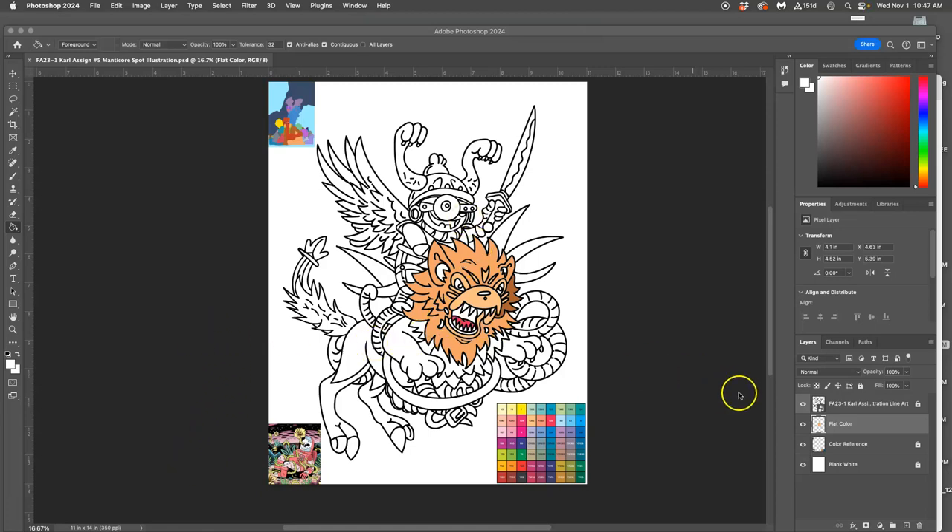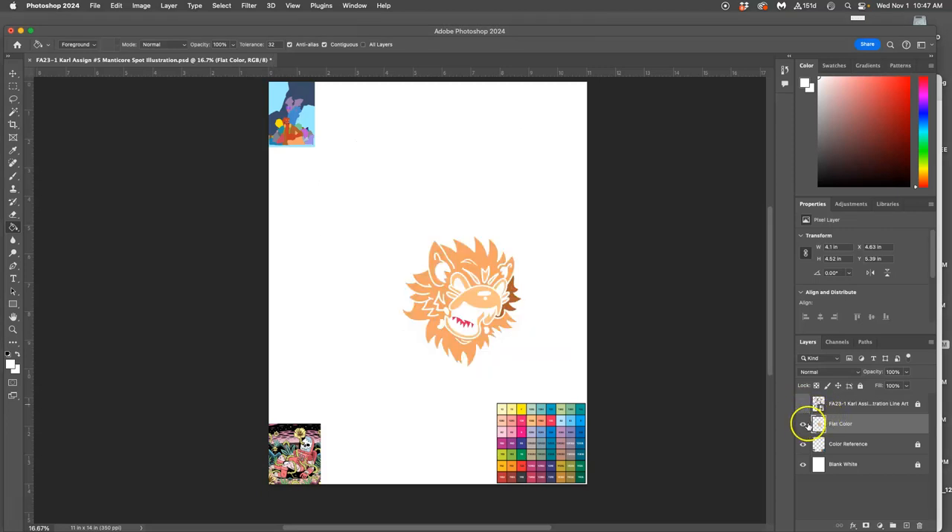I have set it up. I have my black line art on top, my flat color in the middle — that's the only layer unlocked. I have my color references to steal color from, and I have my white background on the bottom. It's important to have that blank white so you can see the colors clearly.